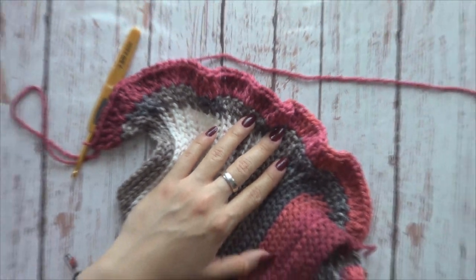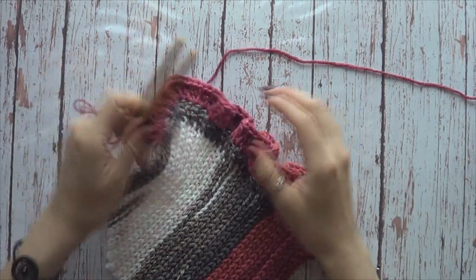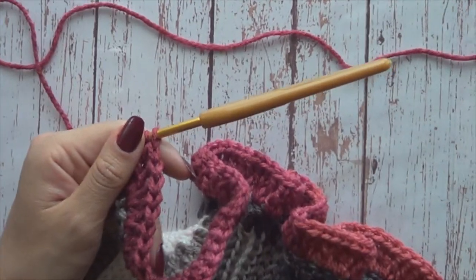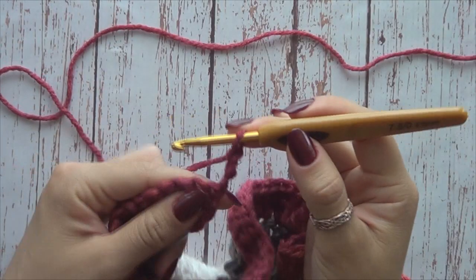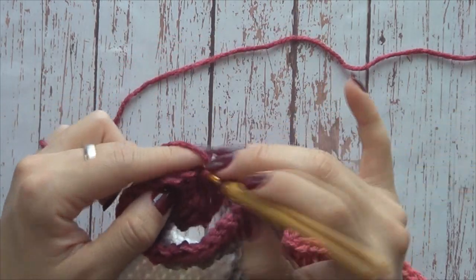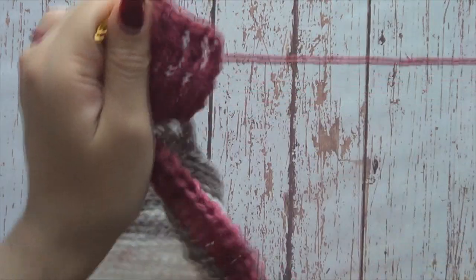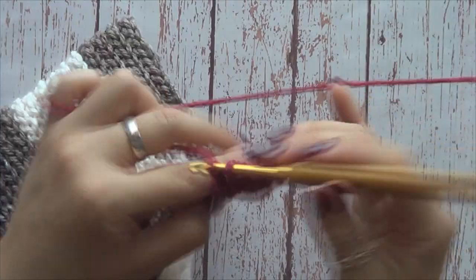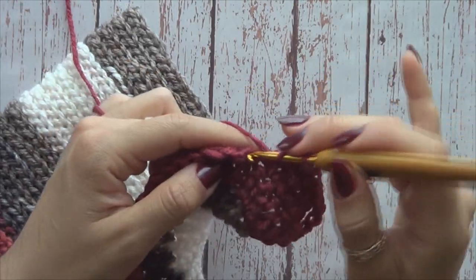Voy a alejar la toma para que puedan ver cómo se hizo ya mucho más amplio. Me encantan este tipo de prendas que son así de fáciles y bonitas, que el resultado es muy bonito. En la siguiente vuelta, amigas, la vamos a tejer normal: subimos nuestras tres cadenitas que representan mi primer macizo y ahora sí vamos a tejer una por una, un macizo por cada punto de la vuelta anterior. Luego vamos a hacer una segunda vuelta de aumentos después de esta.